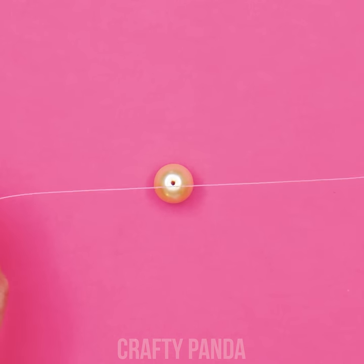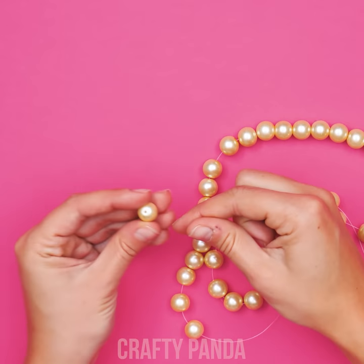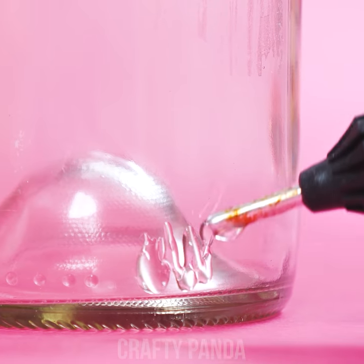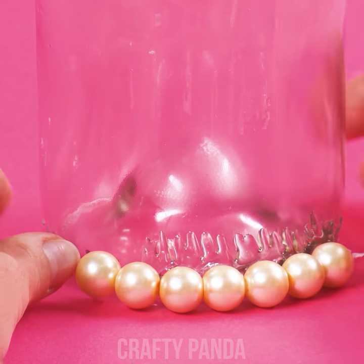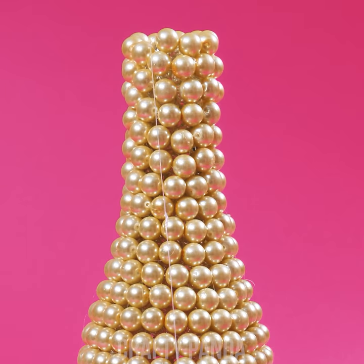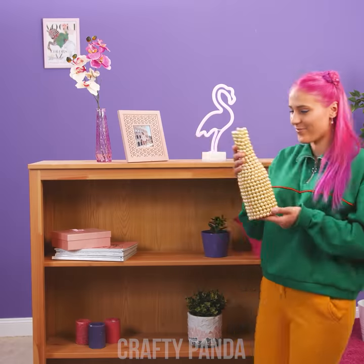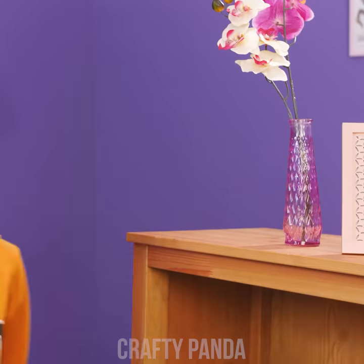Take a fishing wire and begin stringing the pearls onto it. Believe me, the more the better! It ain't just gonna hang on your neck. Then throw a dash of hot glue on a glass bottle and stick the pearls all over it! Cut off that remaining fishing wire end. And that's it!